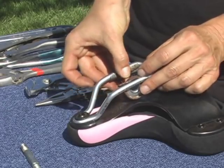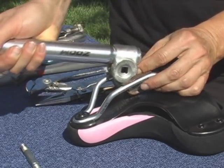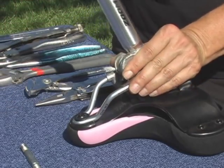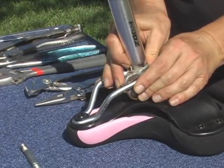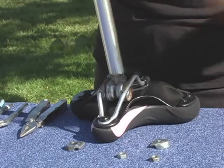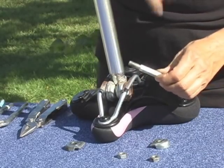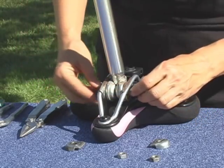I have found the easiest way to do it is to put in the two inside pieces and then slide the post in between them. Once you have the seat post in position, insert the center bolt. Note that this is square and the holes here are also square — you'll have to line those up.